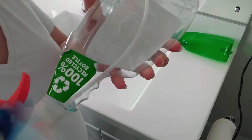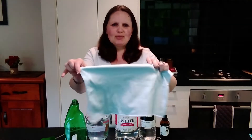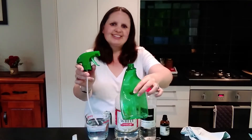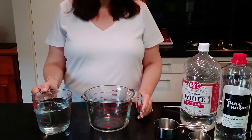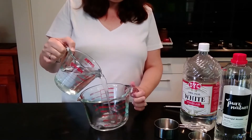Now I'll show you how to make your very own DIY glass cleaner using just a few simple ingredients. This cleaner works wonderfully, and I always use my microfiber glass cleaning cloth with it. I'm mixing all the ingredients in a big jug and then pouring it into my recycled spray bottle that I removed the label from. First, you add two cups of water.